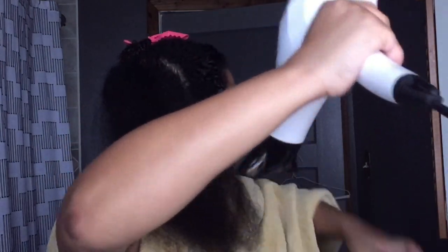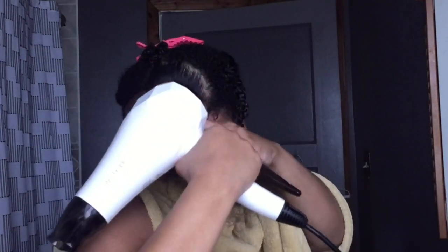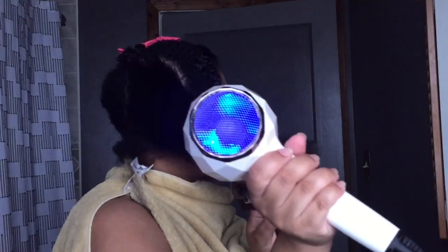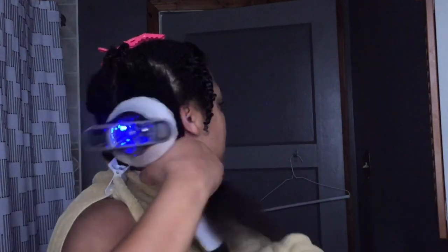As you can tell, I'm kind of doing the chase method as if I was flat ironing — using my paddle brush and blow dryer. It's basically smoothing the cuticle down. I'm going in the direction that I want my hair to lay.